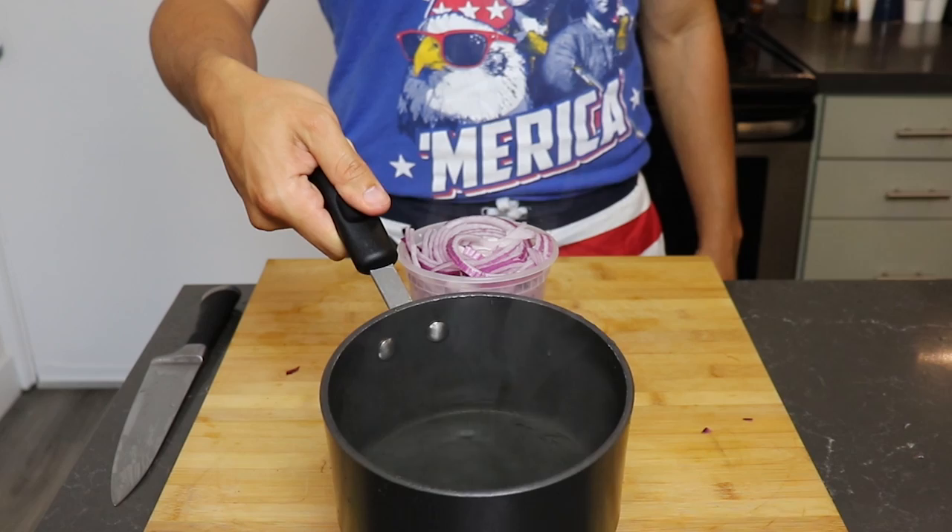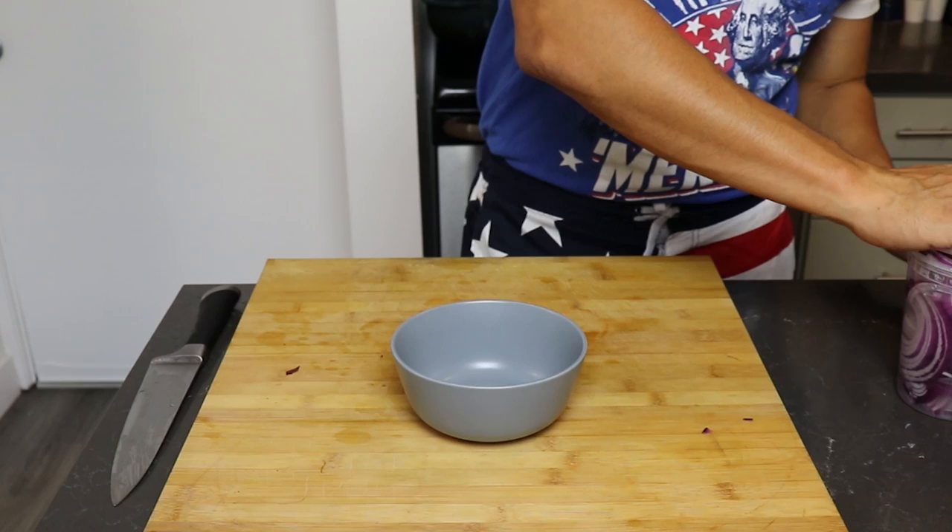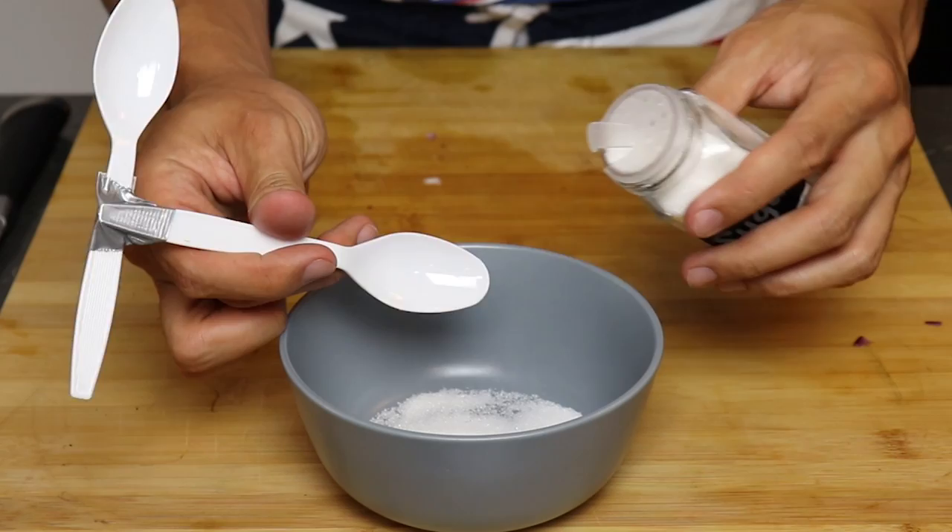Now you want to add boiling water. If you're not sure if the water is boiling, you can do the finger test. Fill it about three quarters of the way, add the lid, and let it stew while we make our brine. To start we need three teaspoons of sugar — you can add more or less depending on how sweet you like it.